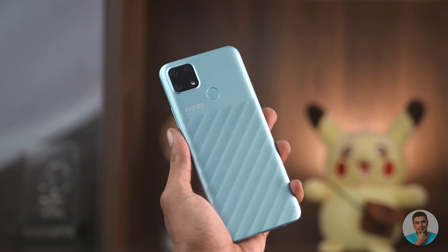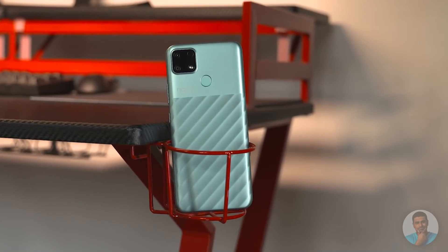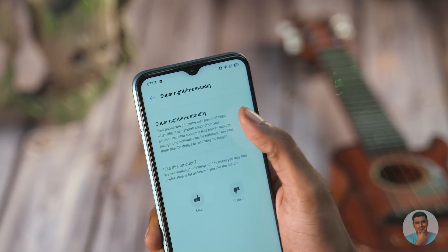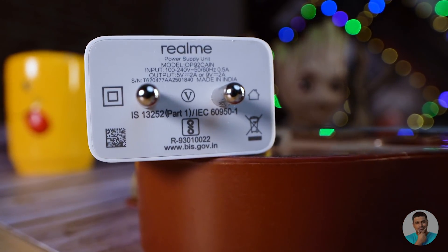The M12 does have a 6000mAh battery going for it, but so does the Narzo 30A. The battery life here is nothing short of outstanding — in the days we tested, there wasn't a single day we ran out of charge before bedtime, and there was a period where we got nearly two days on a single charge. There's a Realme Labs feature called Super Nighttime Standby that limits sensor and network draw, making standby drain negligible. An 18W charger is included in the box, which is pretty impressive for a sub-10K phone.